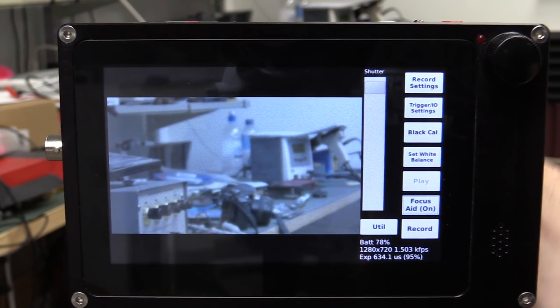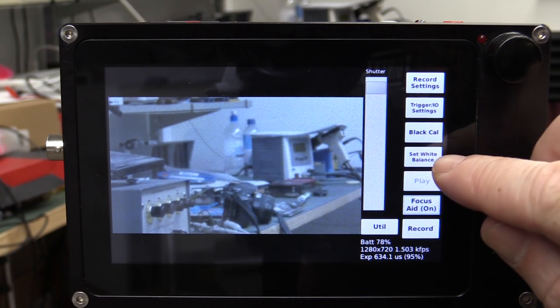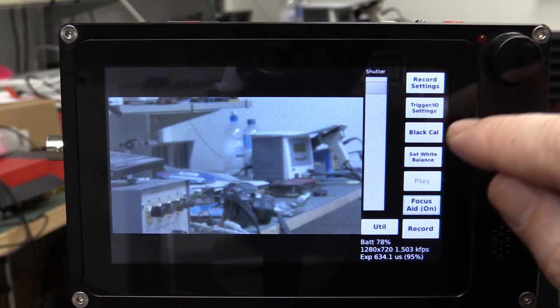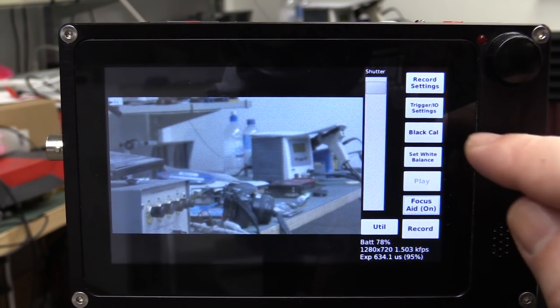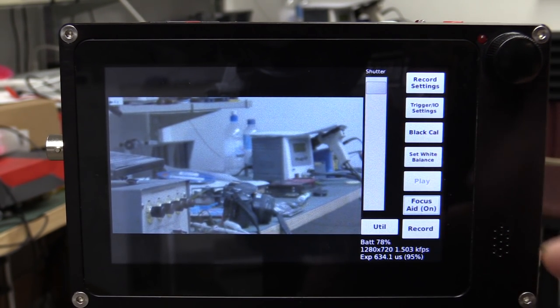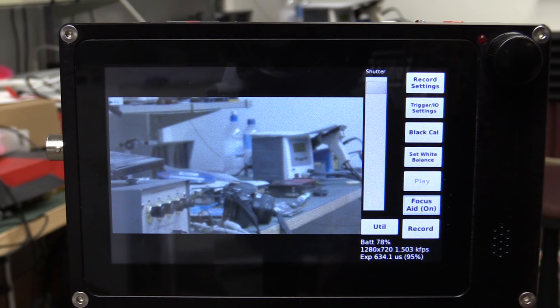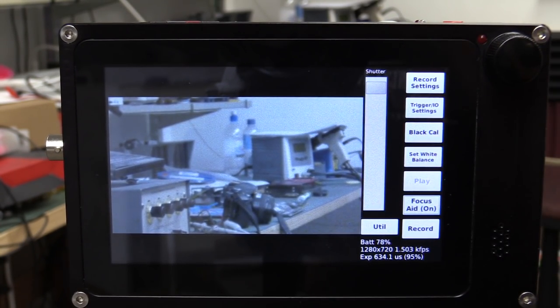The set white balance is a single touch — you just put a white balance card in front, regular camera stuff. And your black calibration too, where you completely block out the lens. The problem is these are single-touch, and I've accidentally hit the black calibration before and it takes about 20 seconds to do that — it'll be faster in the final firmware. But it's just annoying to have those as single-touch buttons; I'd like a confirmation prompt, especially when you're holding it and your thumb can easily accidentally touch them.